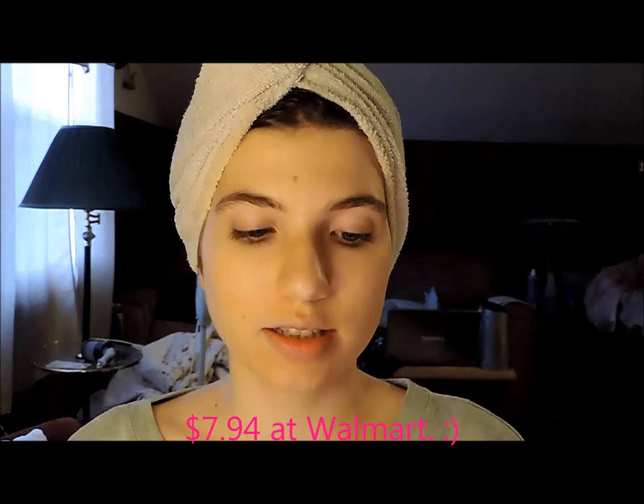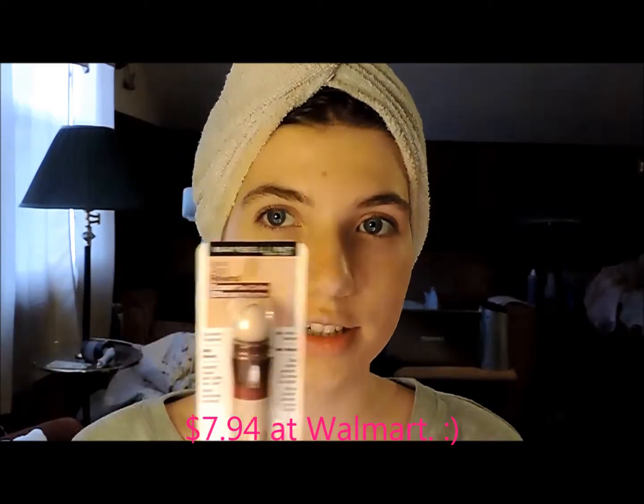Hey guys, so today I'm going to be doing a review on the Maybelline Instant Age Rewind Dark Circle Eraser. I've heard really good things about this, so I just wanted to give it a shot because I always like to have a little bit of concealer underneath my eyes. I got the color 110 in fair, so let's try it out.